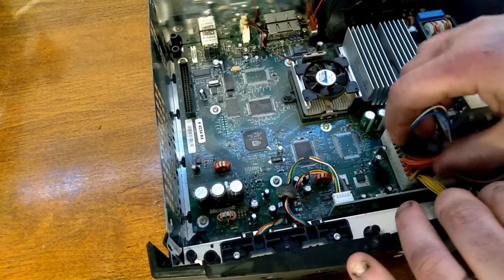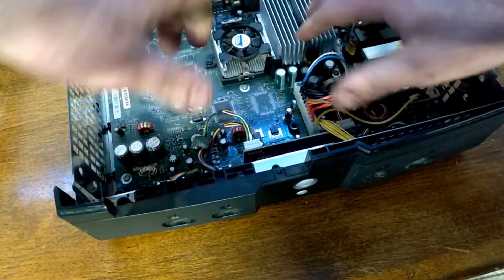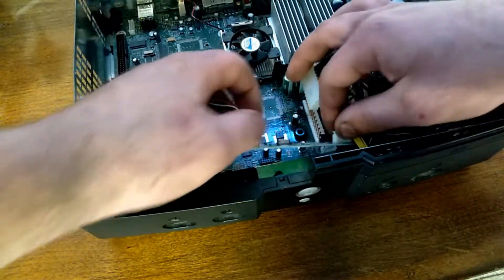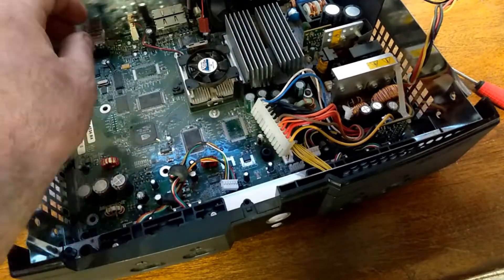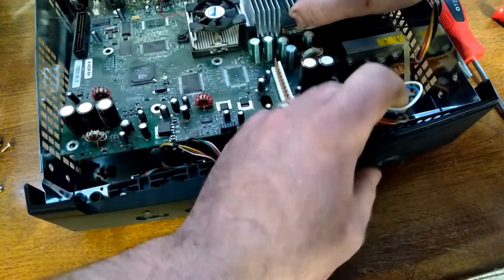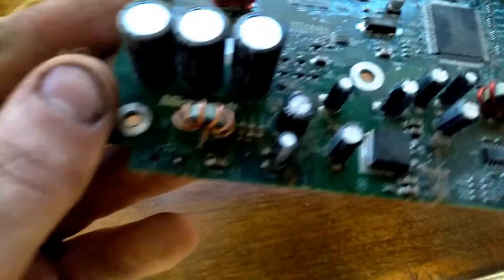Unplug the power connector. Then undo the front panel stuff — there's a connector here and a little control bar. Still using the T10, just switching to a magnetic bit to capture the screws. Gently wiggle the board out. We can see all the back of the board, which has no damage to it. There's just a little bit of corrosion right there, but nothing too bad — in fact it's not even corrosion, it's just capacitor residue.